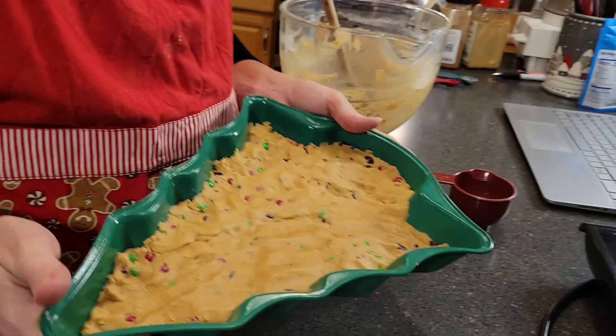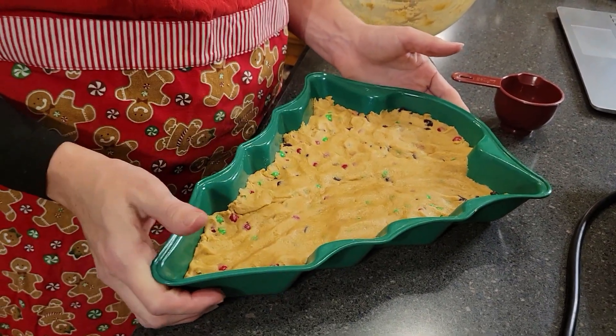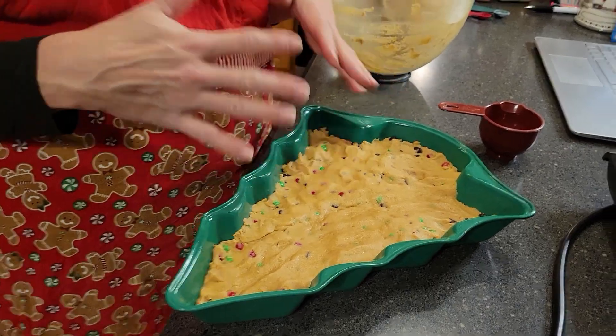It says 28 to 30 minutes or until golden brown. I'm going to be monitoring it since I'm using a different shape of pan, and I'll let you know how that goes in case you choose to use a pan like this.